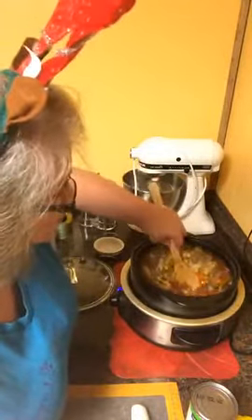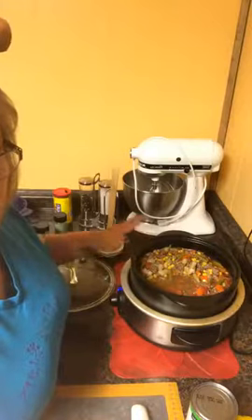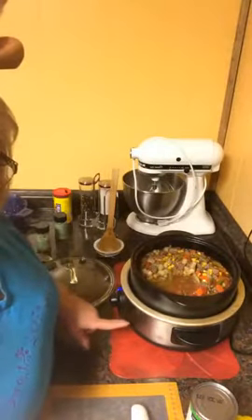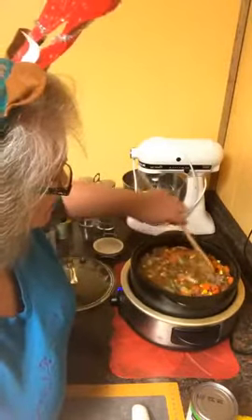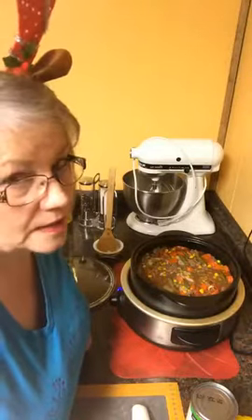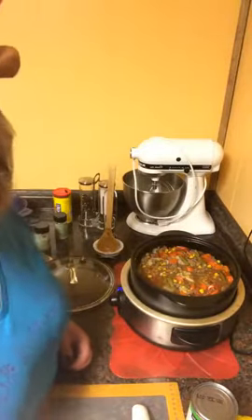What I love about my Rock Crock is that I can use it in the microwave, on the stove, in the oven, under the broiler, or out on the grill. This guy — the Rock Crock slow cooker — is my favorite, favorite thing to cook in. People always ask me what my favorite tool is, and the Rock Crocks are the ones I reach for every day.